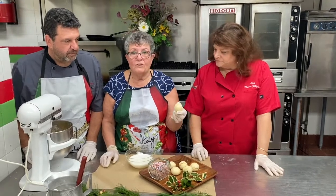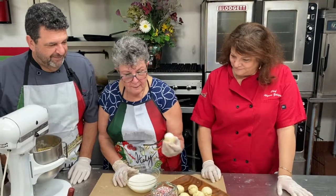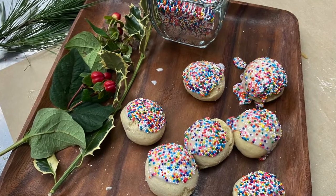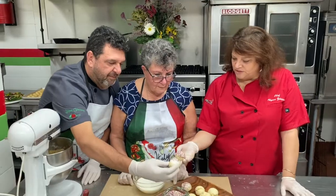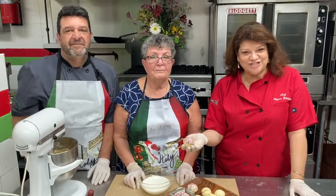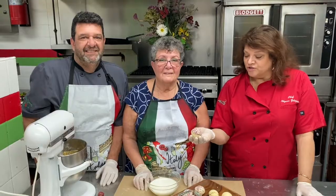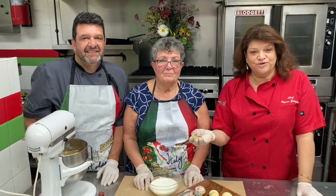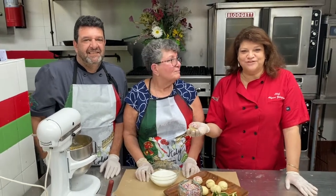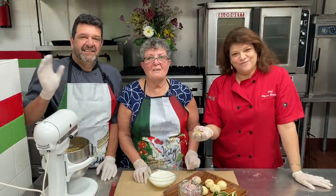Then what we do is dunk them in the icing and then in the sprinkles. And there you have it — beautiful, perfect. You can see these are your traditional Italian cookies. I want to thank you for joining us today in my kitchen here at Zildjian Catering. We have fresh food for you to go, and we're going to be serving up these in little tins so you can order them for your Christmas meal. Don't forget to call us or order online for Christmas. I'm Chef Allison Zildjian. Thank you, Mama Z. Merry Christmas, everybody.